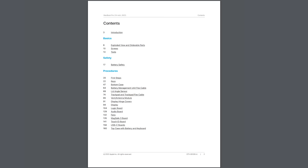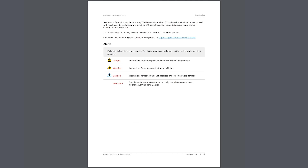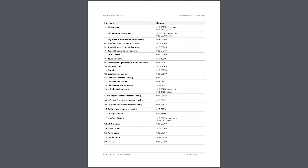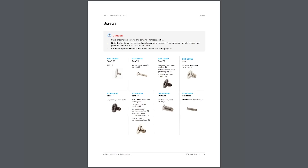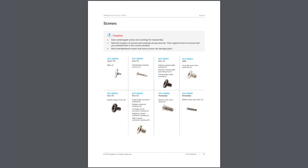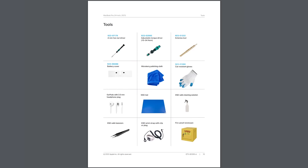Just looking through this, we've got 160 pages in this manual. A lot of it is the introduction, safety warnings, tools that are required, an exploded view of the parts — which is awesome to have part names and numbers — and all the different types of screws that are used in this device. And there are a lot of them. There are also a lot of tools listed here.